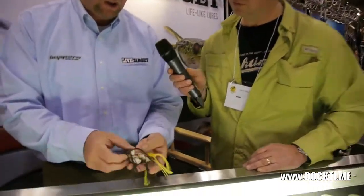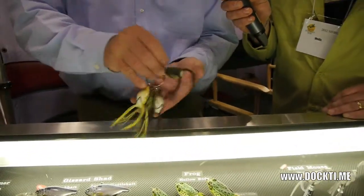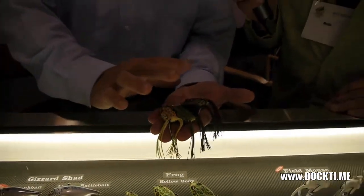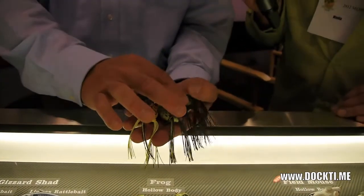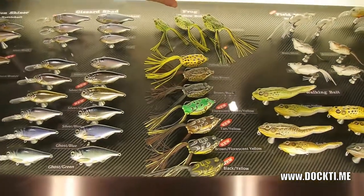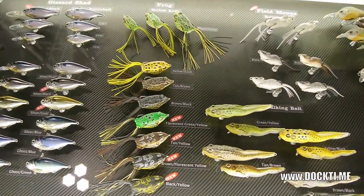Our frogs also come in a new size. That's the smallest size and they come in all the colors. That is our new size — the ounce and a half size. So we have the frogs in eight different colors and three different sizes.